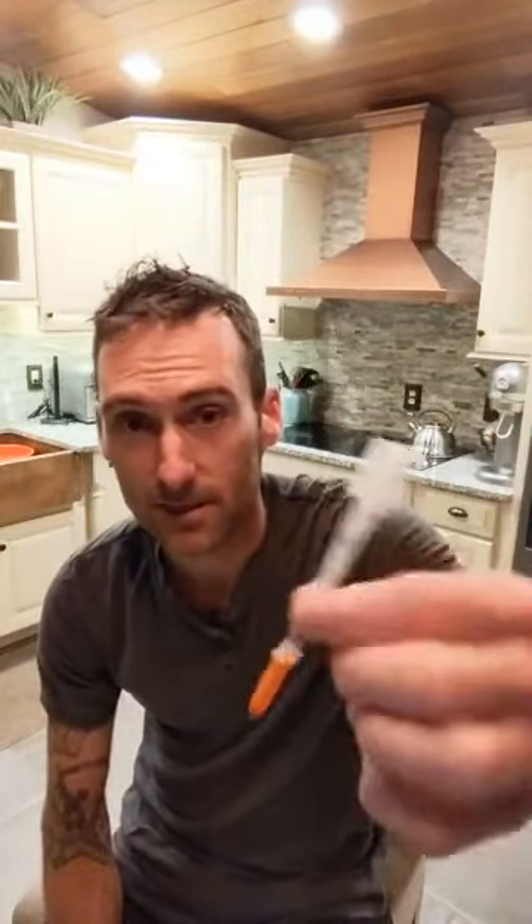So I'm gonna get this bacteriostatic water into these vials, into this needle, and then into my body. I'll go through how to do it right now. I'm gonna take this bacteriostatic water and mix it into the BPC vial and also the TB500 vial.